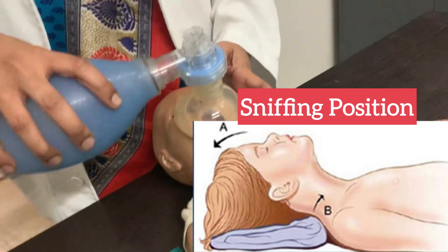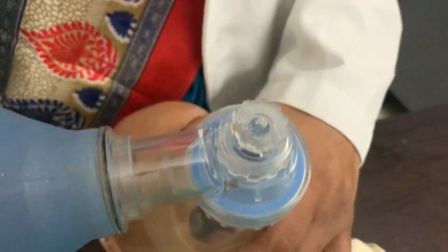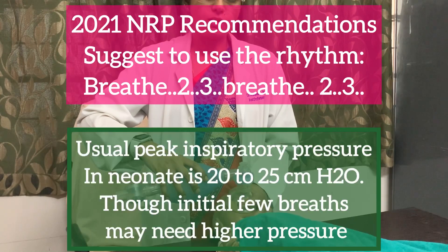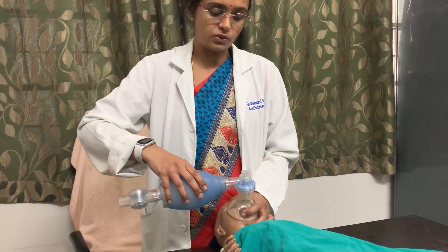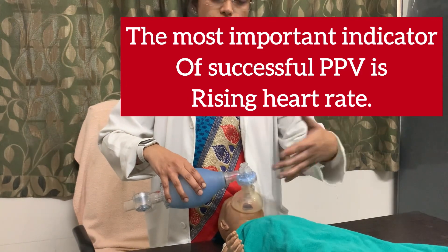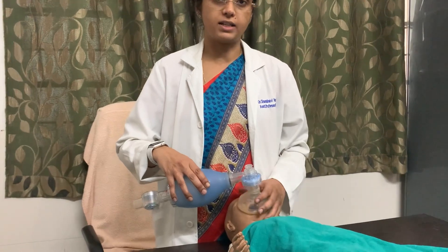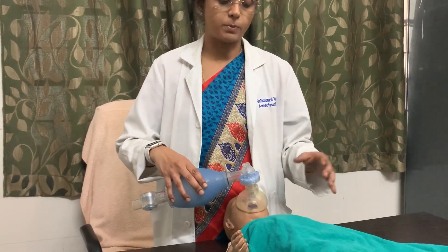Take care that the mask should not exceed the chin or compress the eyes. Count 1 and 2 and 3 and press, repeating each breath cycle. In neonatal resuscitation, an increase in heart rate — especially within the first 15 seconds — or rise in the chest during ventilation ensures that your ventilation technique is correct. Otherwise, you need to take ventilation corrective measures.